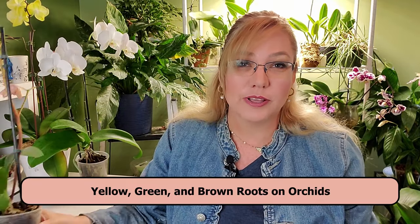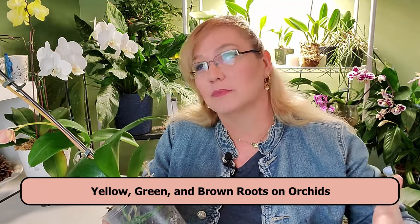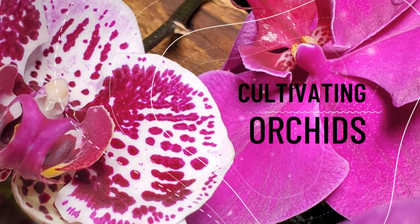I got a question about whether you should cut the yellow roots, because a lot of people say cut the brown mushy roots and leave the green ones alone — but what about the yellow roots? Hi, I'm Amanda Matthews and thank you for watching this video at Orchidary.